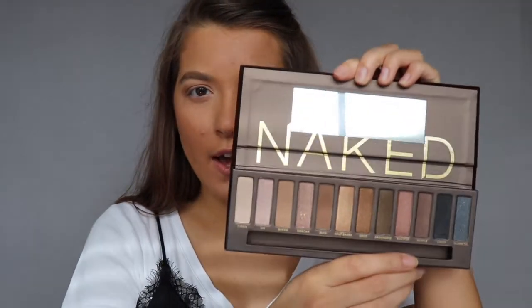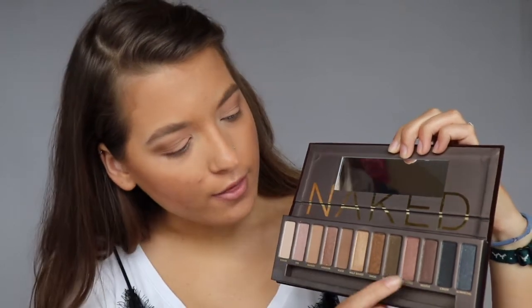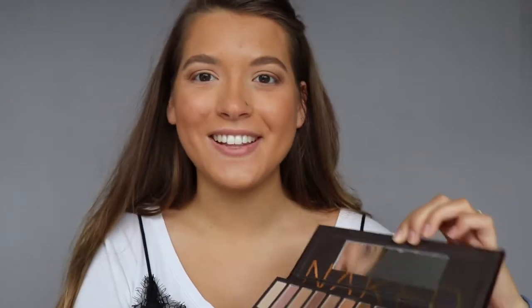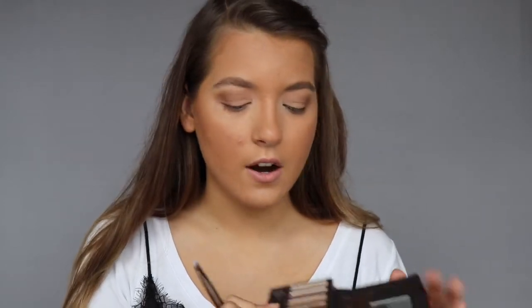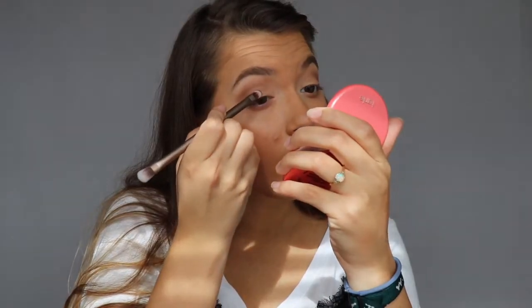I'm happy with the way that crease is looking and now we're going to move on to the lid. I'm kind of doing this on the fly — I think I might want to create an ombre look with these really pretty pink shades. I feel like they're extremely cohesive, so let's see what we can do. I forgot to use the brush that comes with the palette in the crease but we're going to use it now. I'm going to start with Hosted because it's a little bit deeper and put that on the middle of the lid to help me gauge where I want the rest of the products to go.